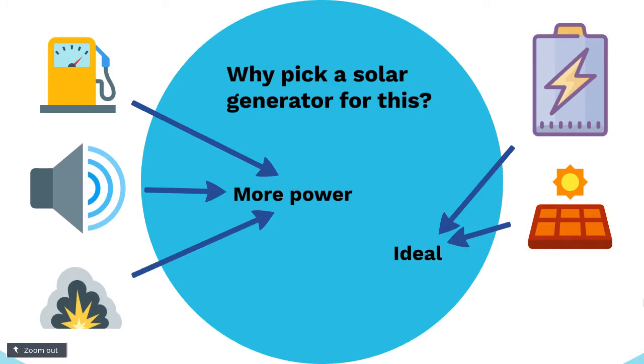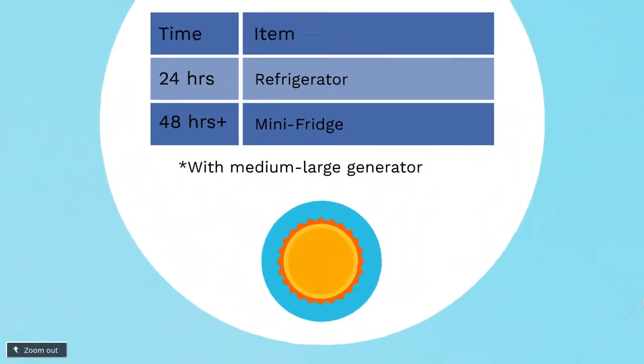Just because you're running a mini-fridge doesn't mean it has a massive power requirement, but you just have to make sure that you're getting the right amount of power from your solar generator — so you need to make sure you're getting the right size.